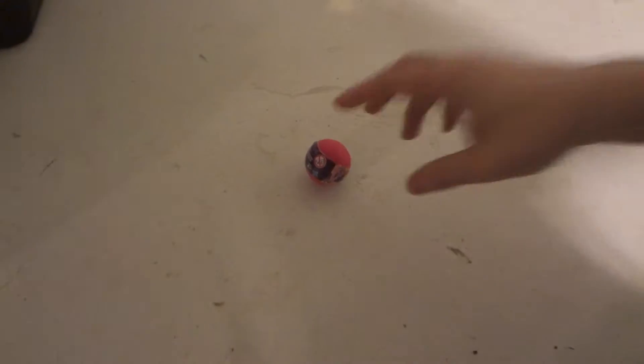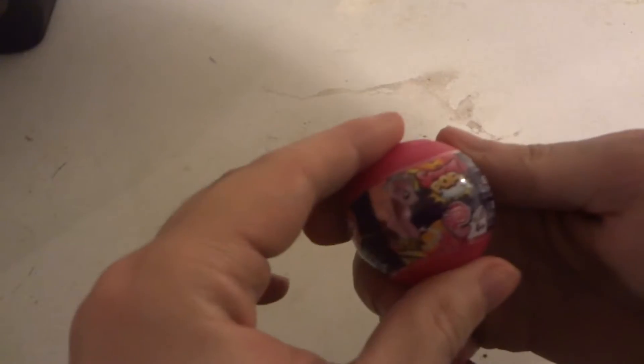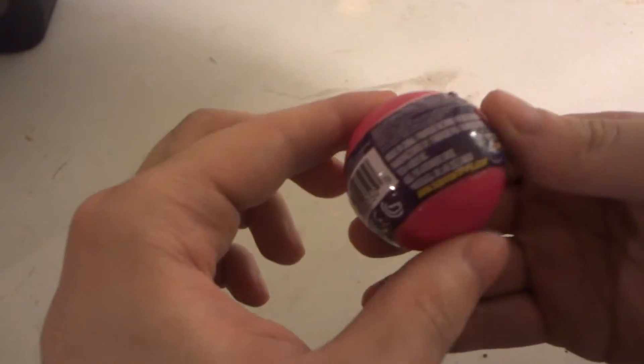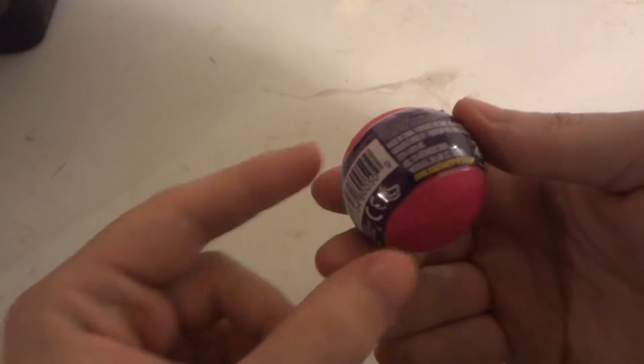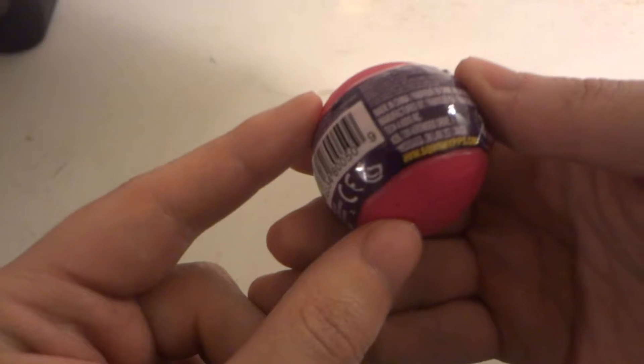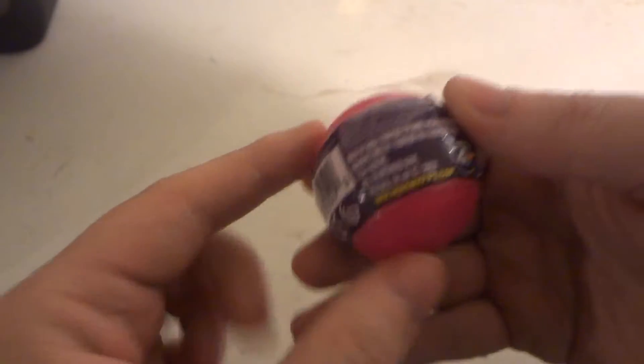Hi, today we're going to be opening up My Little Pony Friendship is Magic Squishy Pops Brine Ball. It's made by Tech4Kids and there's a website link — you probably can't see it because it shows real small on camera. I'll put a link down below in the description. The link is www.squishypops.com.